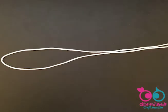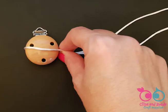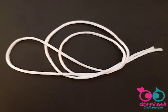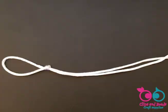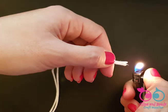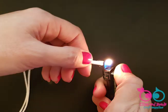Step 1. Take the cord and fold it in half. Now measure a hole of the size of the clip and make a knot at the bottom of it using the whole doubled cord. Make sure that the clip fits inside the upper part. Use a lighter to slightly burn the two ends so you can easily slide them in the beads.